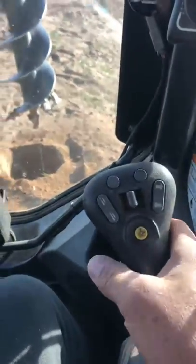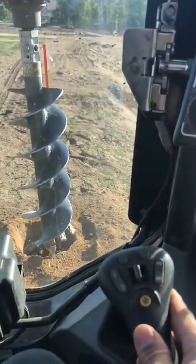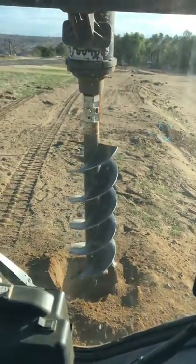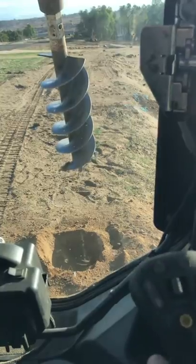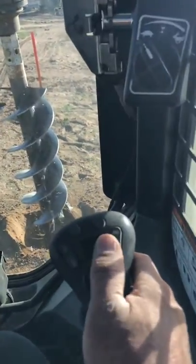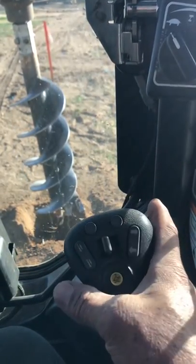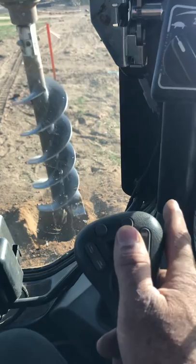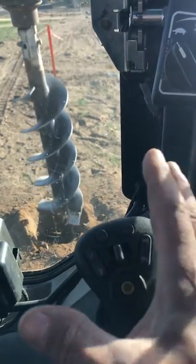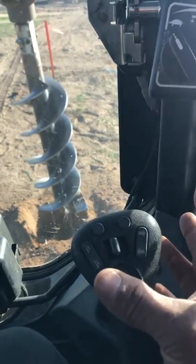With this control you have your up and your down, and then you can tilt the auger forward or let it down. There's your button for controlling the auger to spin forward or backward, and if you press the trigger while this is engaged it will let it spin automatically. You can press the trigger to turn it on and off again.